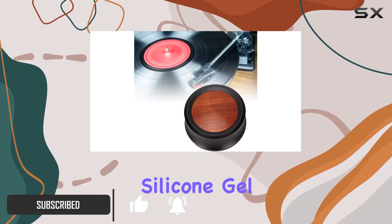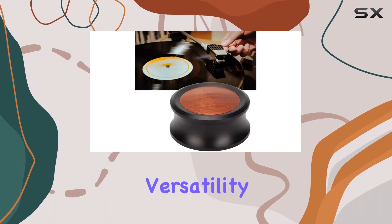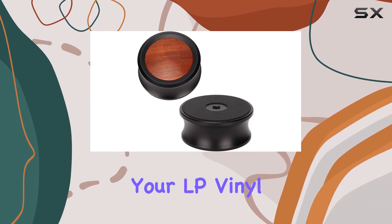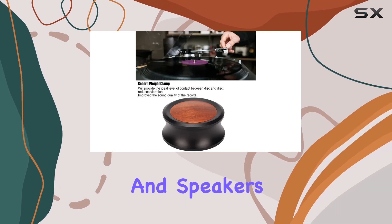The bottom, featuring a silicone gel pad, ensures a secure grip and minimizes unwanted vibrations. Versatility is key, as the stabilizer caters not only to your LP vinyl record player but also proves effective for CD players, chassis, and speakers.